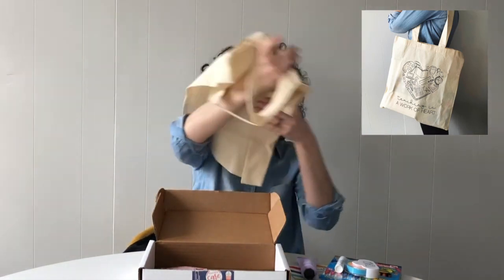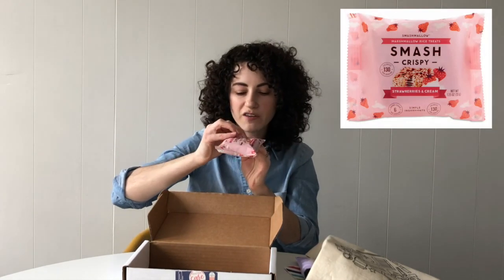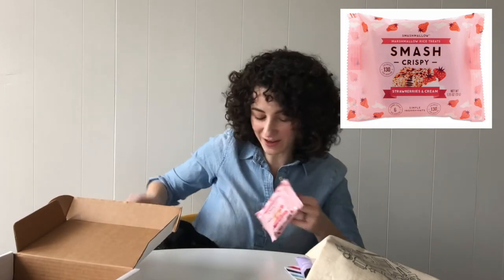We can all always use another tote bag — whether it's to take items to school, our lunch, or just use at the grocery store. Last, we have this month's treat. This is from Smash Mellow. They are a marshmallow brand you may have heard of, but they also make these Smash Crispy Treats.